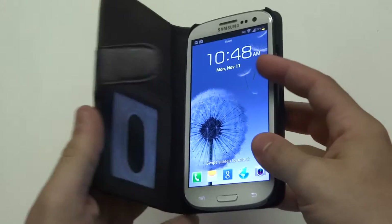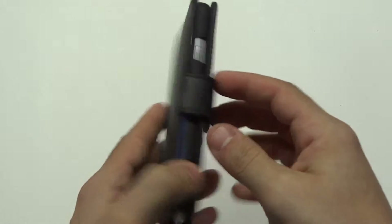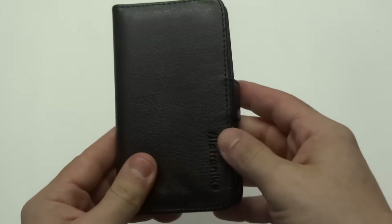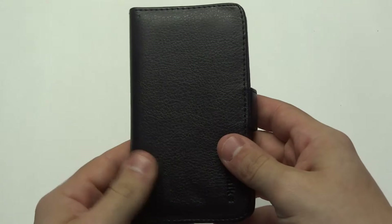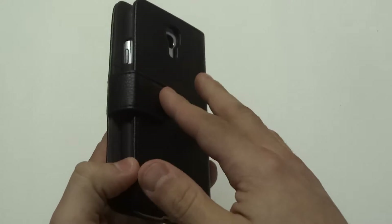The most important thing though is that this really protects your phone nicely. It's definitely stylish, but it's going to protect your phone if you drop it, probably better than a hard case for sure. And it closes nice too — it's got a magnetic clasp.